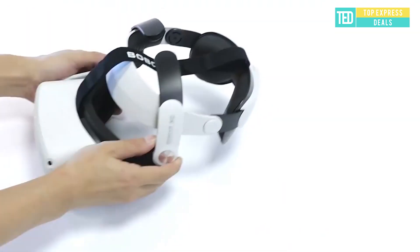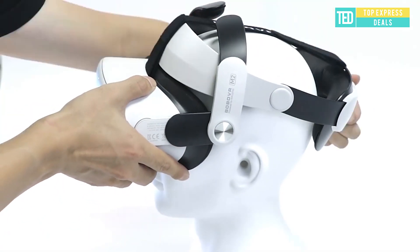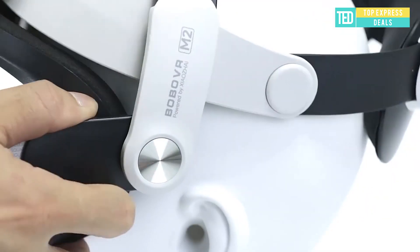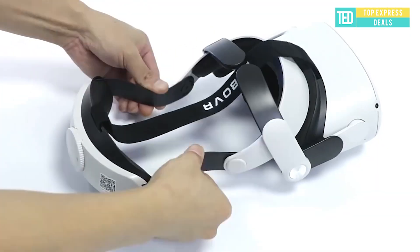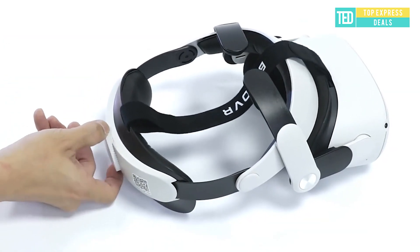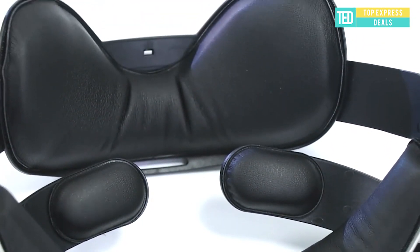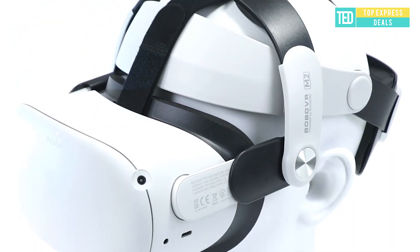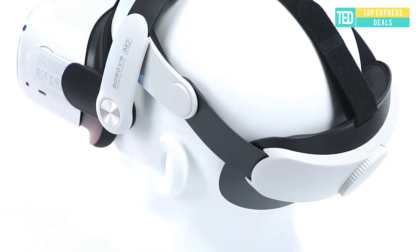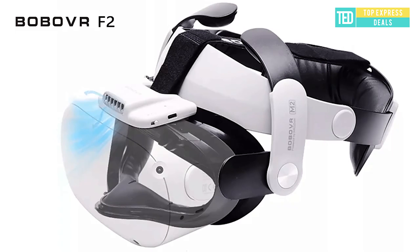Strap for Oculus Quest 2: the Bobovr M2 strap is made of high-quality ABS plastic material, which is sturdy and durable with strong toughness — can be stretched at will for long-term use. This M2 strap accords with human body engineering design, which is breathable and comfortable to wear. The leather pad is designed with a sticker for convenient replacement and use.